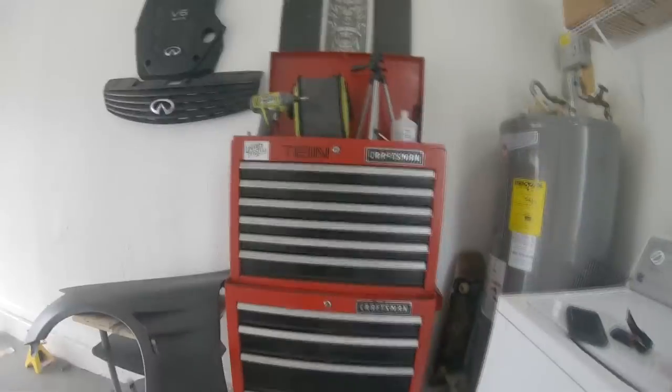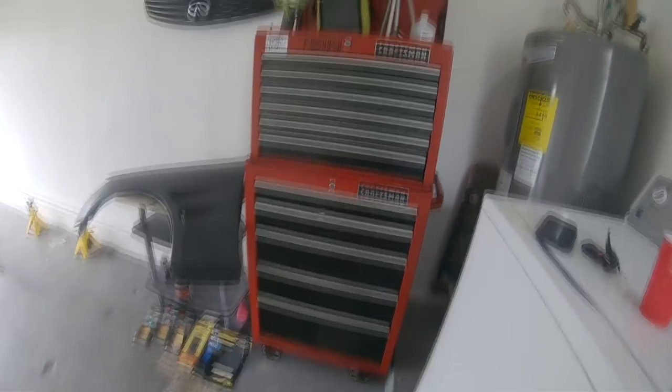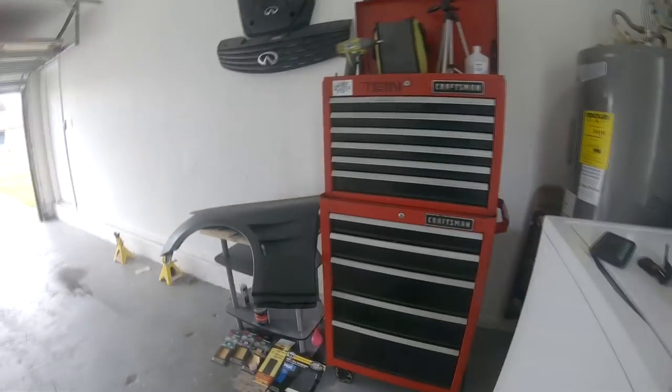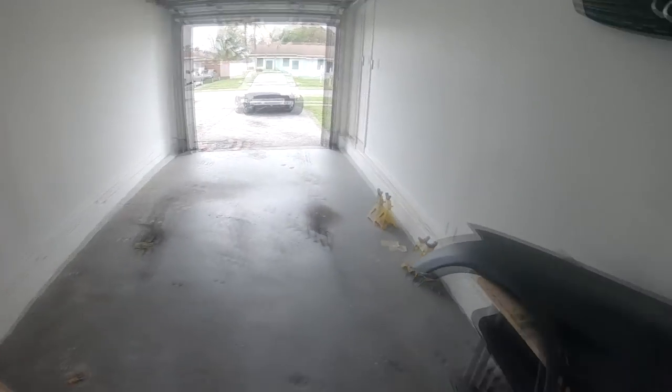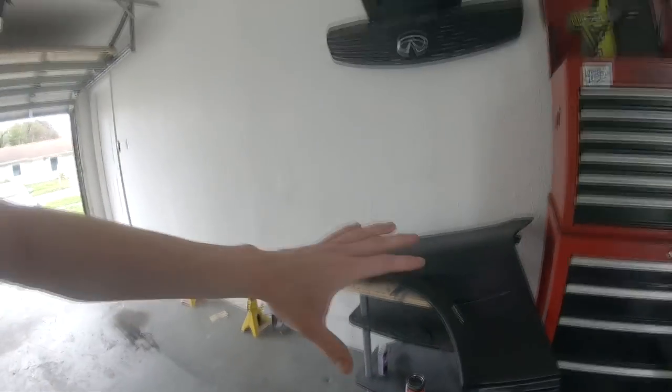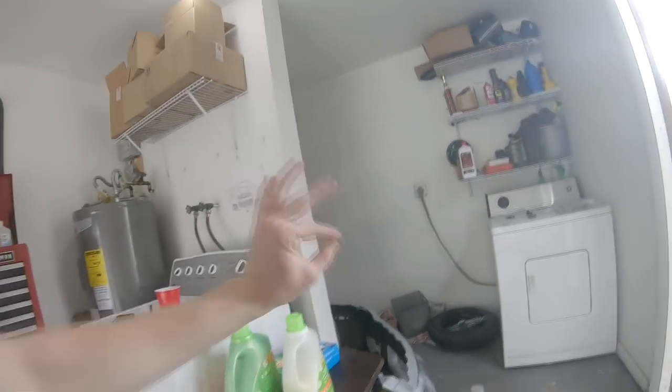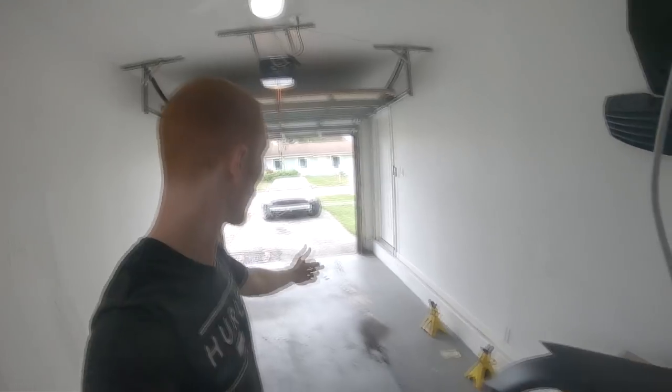Check out the little addition — a toolbox we got for our one-car garage. It's a vertical toolbox so I have everything I need right here without spreading things out and taking up space. I've got a little crap table I'm gonna get rid of and eventually build my own bench back in that corner. There are some parts hidden back there I'm not gonna show you guys yet — you'll have to wait for the next video.